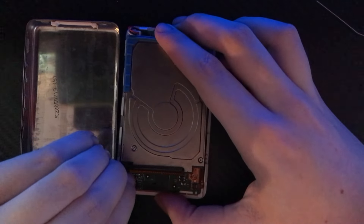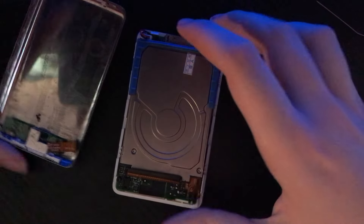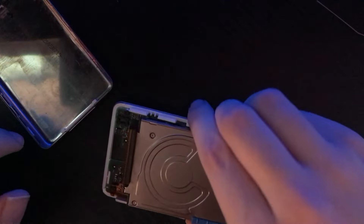I'm gonna be careful because there are a handful of connectors that I need to unplug. I didn't break it! Got the battery connected. So now we just got the hard drive here.